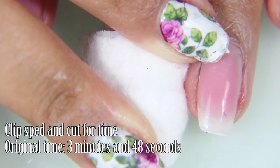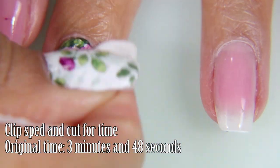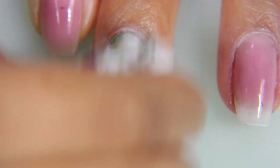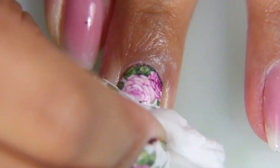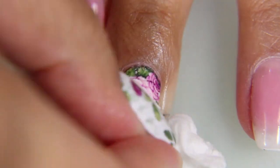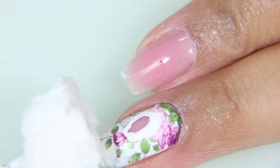For the decal, I am letting the pad soak on top of it. This clip was sped up for time and it took 3 minutes and 48 seconds to remove the nail polish with a decal on top — that was two coats of white nail polish, the decal, and one top coat. I recommend lightly buffing the surface of the polish to break the seal of the strip, so the soy polish can get under it. It just saves you more work.